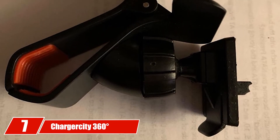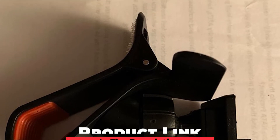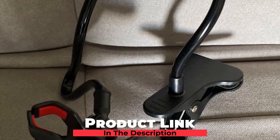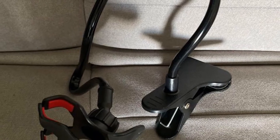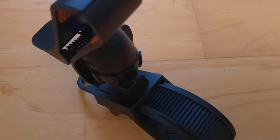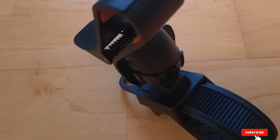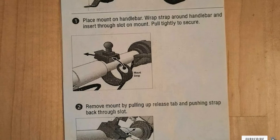Moving on to number seven, we have the Charger City 306-Tited Golf Trolley Car Pole Bar Mount Holder. The Garmin fits perfectly with this Charger City mount, which straps onto your golf cart. This means you don't have to get it in and out of your pocket after each shot, as it will be sat there ready and waiting to update. The mount is also handy if you wish to charge your device via your golf cart, perhaps through the cigarette lighter or USB port if you have one.